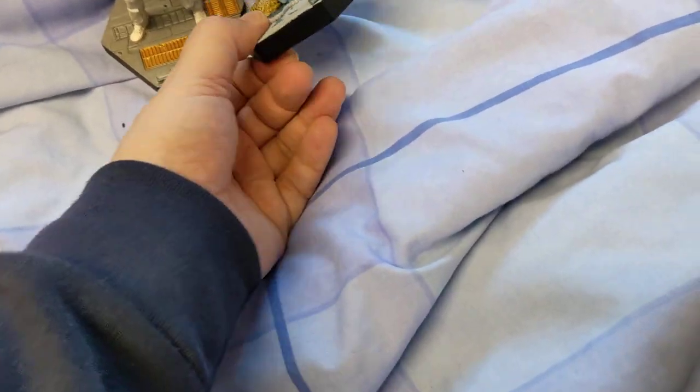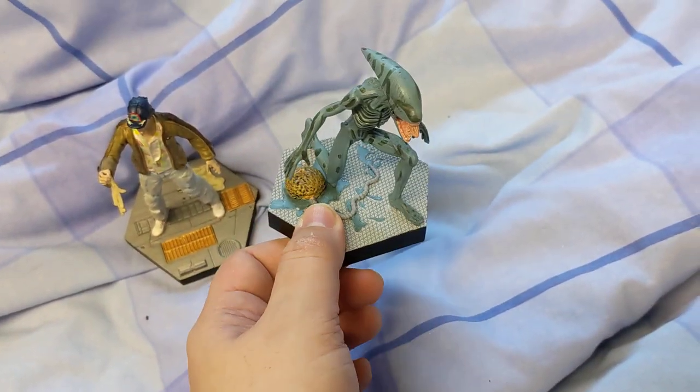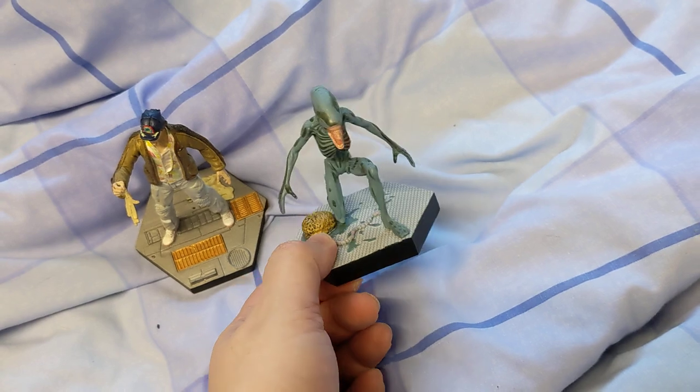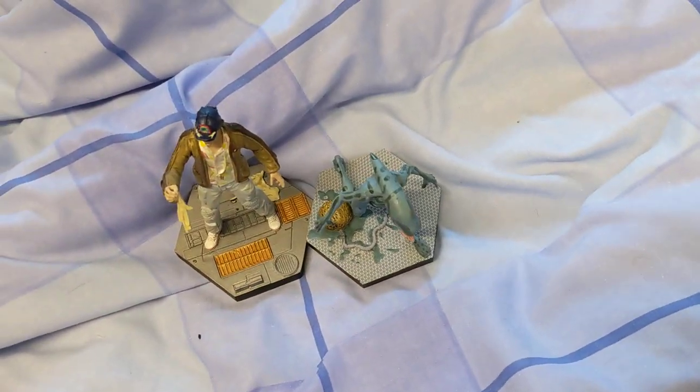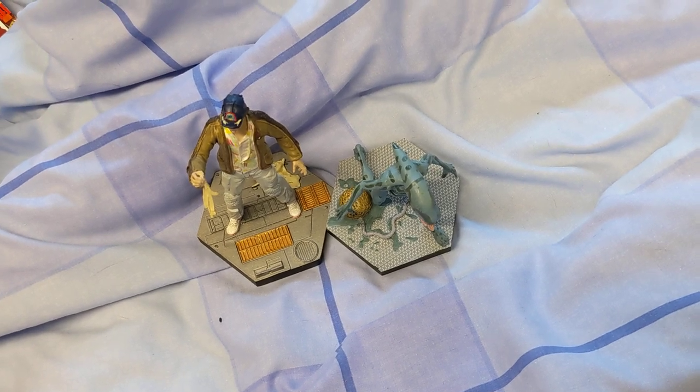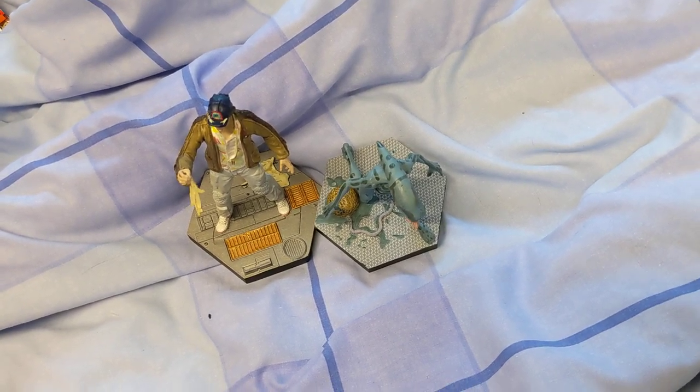I can now put it with another one, which is considerably bigger. He's crouched down, so I'm not sure how tall he would be, but I'm sure he'd be a lot bigger. Anyway, that's just it for this video — just a quick video to show that it's now fixed. Thanks for watching.